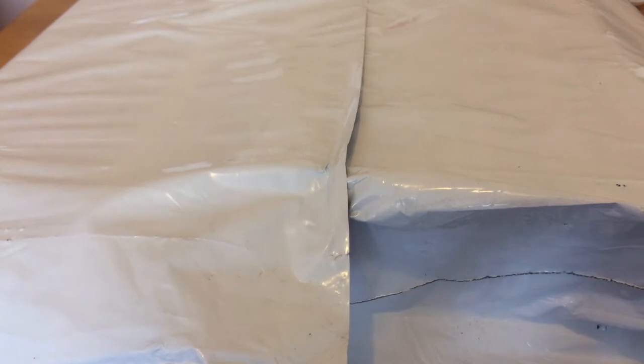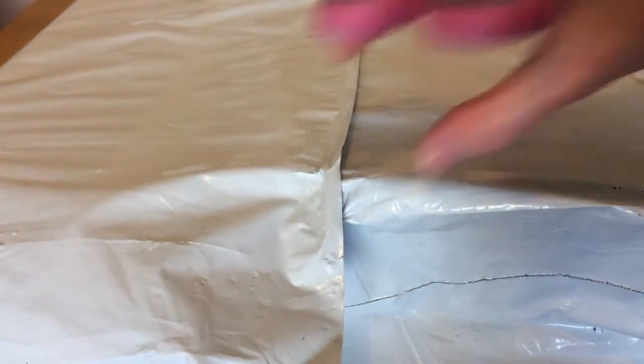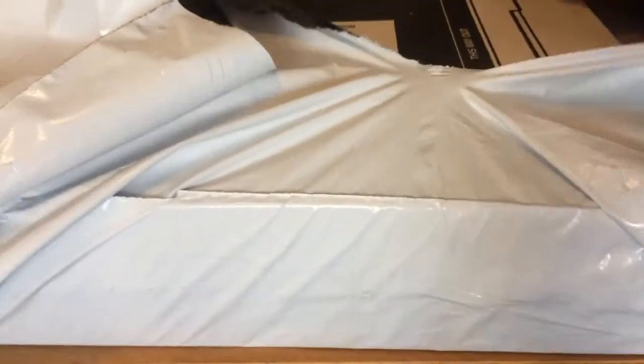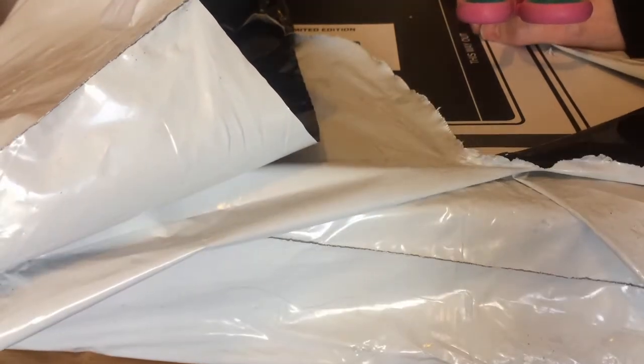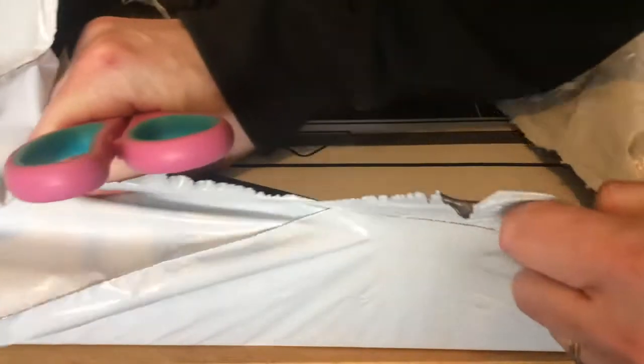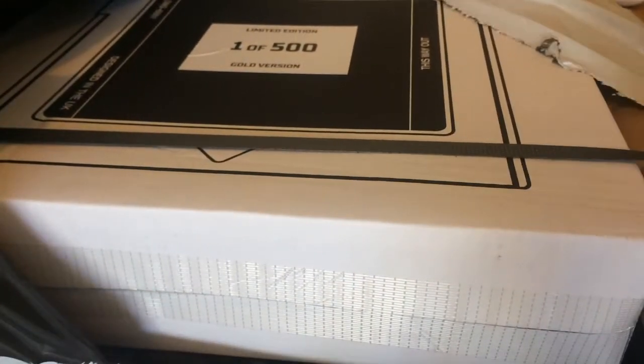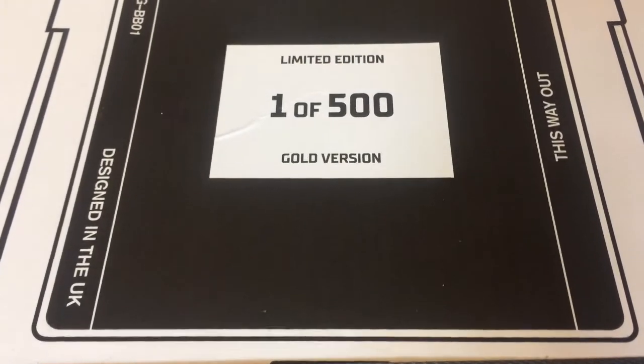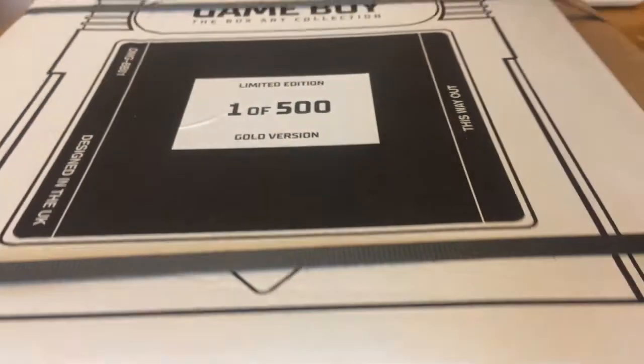It's time for another retro unboxing, and it's another large parcel from Bitmap Books. This one has been sitting on the shelf for a while. During that time, Bitmap Books suspended European shipping because of Brexit, and it seems quite appropriate that I can now open it when they have reinstated it. The first thing you'll notice is the brilliant bespoke packaging, and the fact this is limited edition number one of 500 — the Game Boy Box Art Collection.